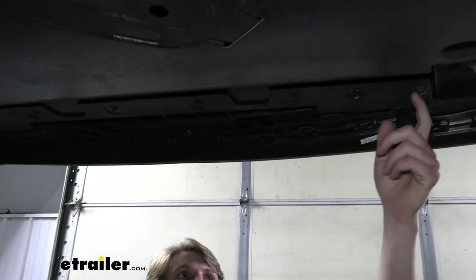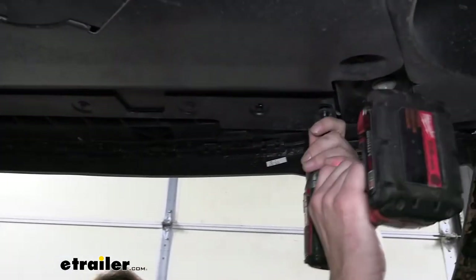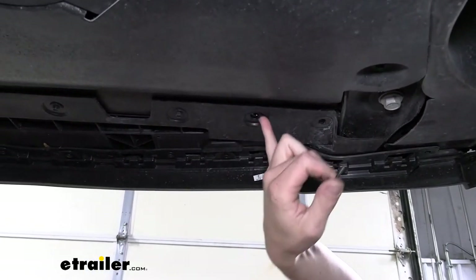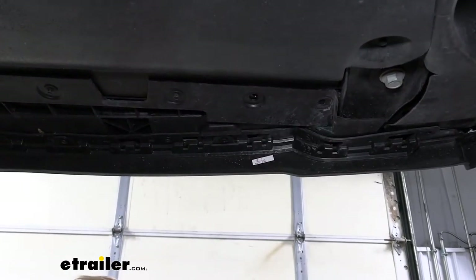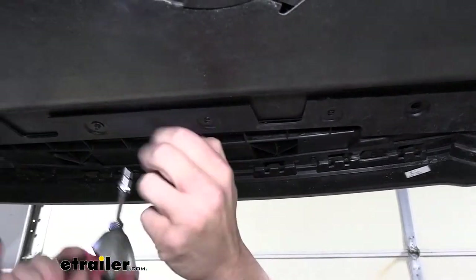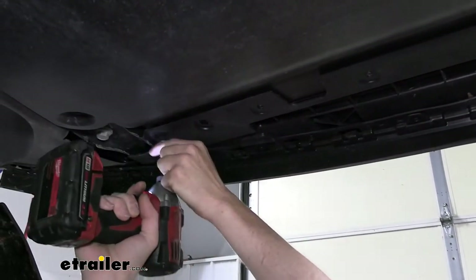We'll now take out the fasteners across the center where our under shield is attached — a total of six, three on each side — using a seven millimeter socket. After the first one on the outside, you'll see an opening hole where there may or may not be a push pin fastener. Our customer doesn't have one there, but there's likely supposed to be one. The same applies on the other side between the two outer screws.